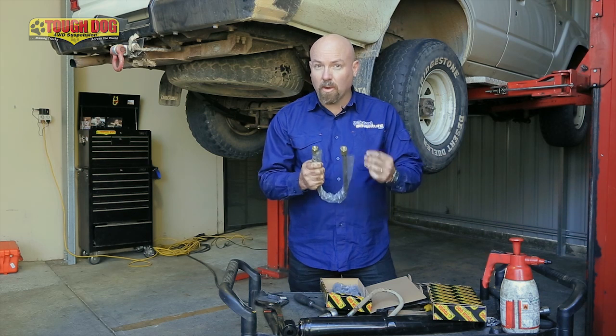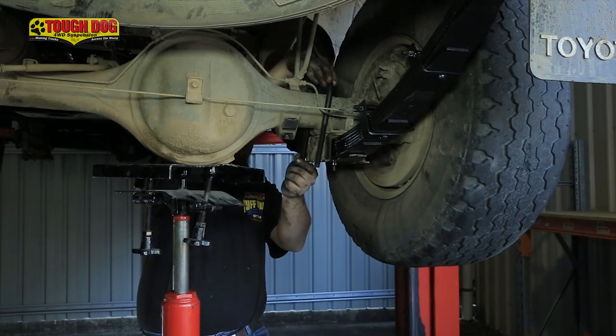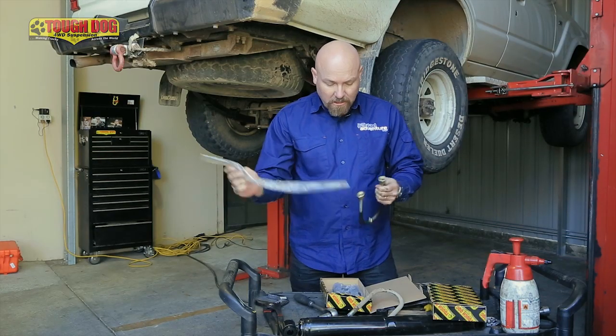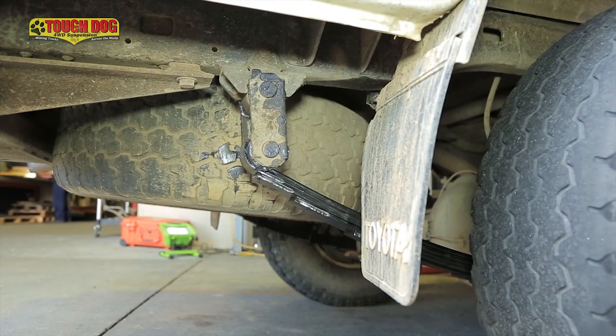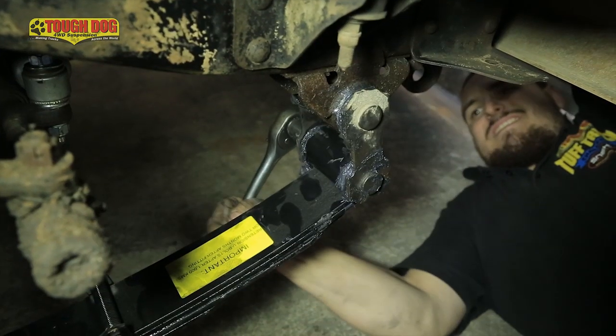When fitting a new suspension system, it's well worth putting in new U-bolts. The old U-bolts have probably stretched over time and they're probably not going to be long enough either, so a new set is going to solve a lot of problems. The rear suspension's all fitted in, except for one really important point: tightening up the front and rear shackle rubbers. We're going to do this when the weight of the vehicle is on the new suspension — this will stop any tearing of those bushes, which can cause premature failure.